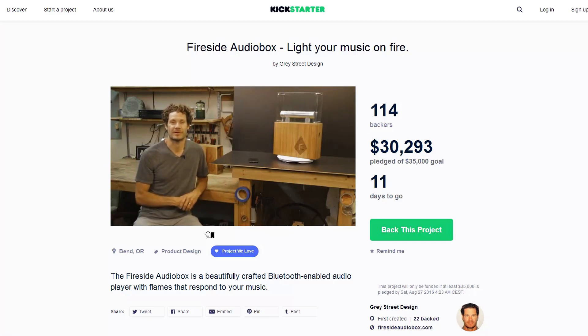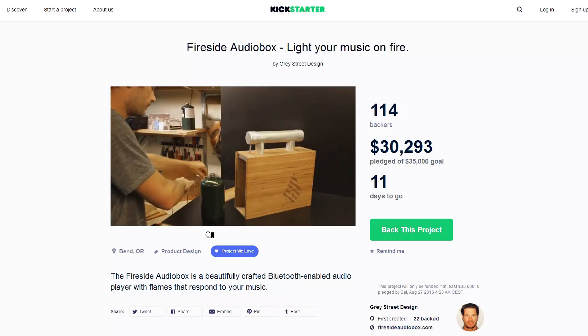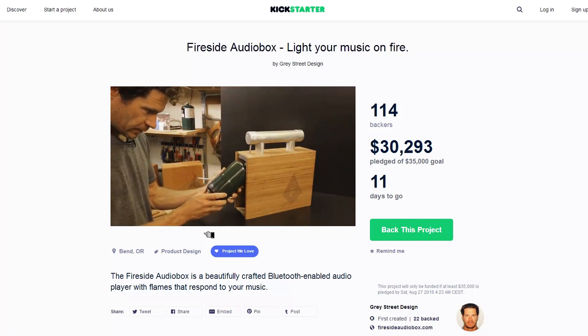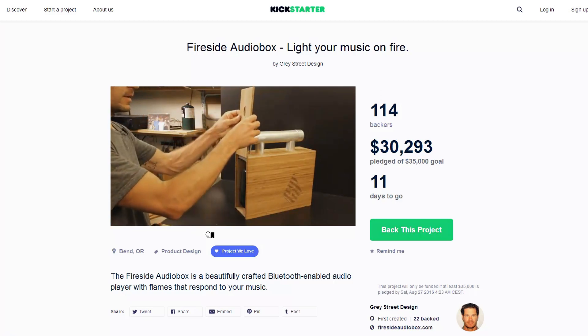The Firesight Audiobox operates on a standard 16.4 ounce propane cylinder. For installation, you'll first want to remove the glass so that it doesn't fall while you're installing the bottle. We've installed a pivoting regulator — hold the bottle at an angle, directly feed it into the regulator, and screw it into place. It simply drops down into position and then you close the door.